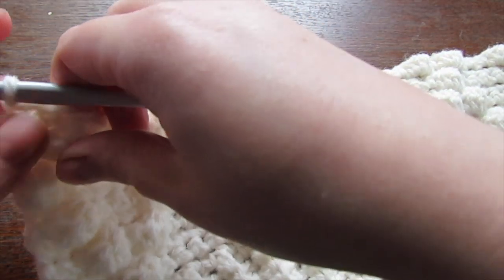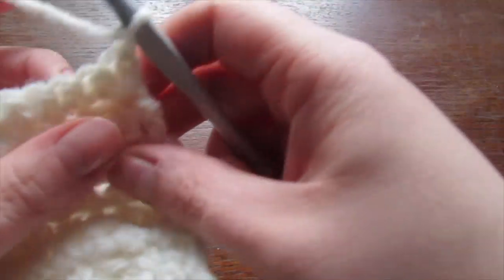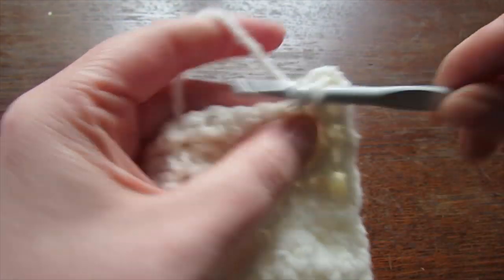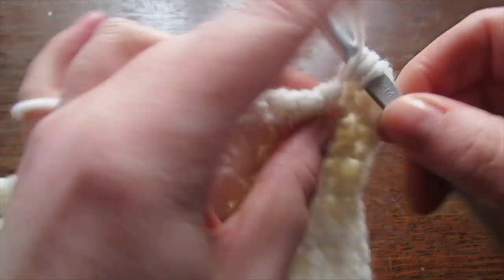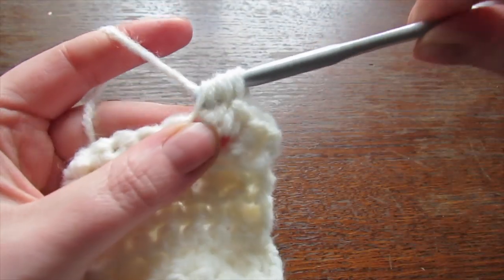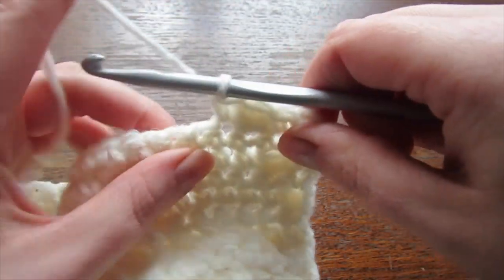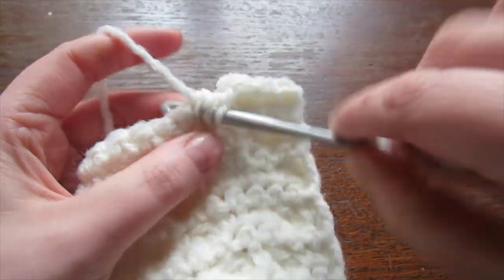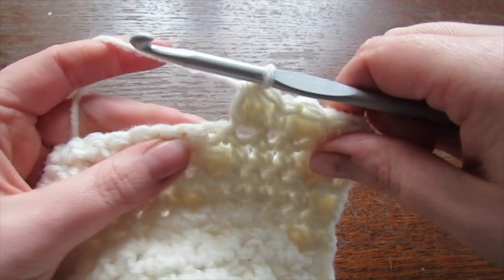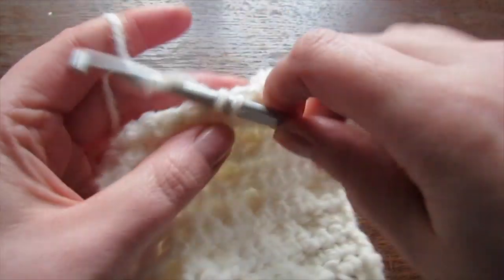For your next row, chain one and turn your work. Place a single crochet into each of the first two stitches, then make a bobble stitch, then a single crochet, then a bobble stitch, followed by three single crochet. Repeat to the end: a bobble stitch, a single crochet, a bobble stitch, and then three single crochet.